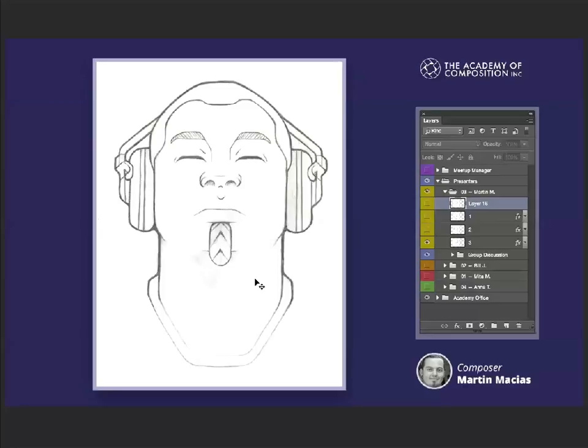And both sides balanced, Martin? Yeah, that was your little critique. I got a soft spot, Bill. It's funny, Bill, you say that because when I looked at it, that's the first thing I looked for. I'm like, did he balance that?